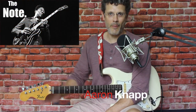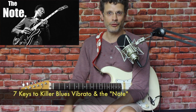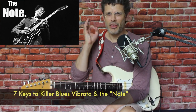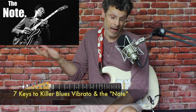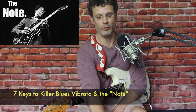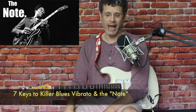Welcome to this lesson. I had a comment the other day that I thought was interesting and worthy of a lesson in and of itself. The inquiry was: how do you do the vibrato? How do you get that bluesy vibrato? How do you play the note that B.B. King played, that Albert King played, that Eric Clapton played in Strange Brew? Well, there are a lot of different ways to play the blues note, but one of the key components is vibrato, and that's what I wanted to look at today.